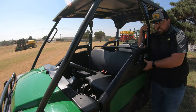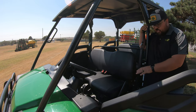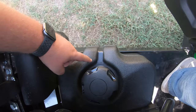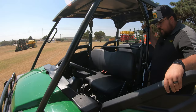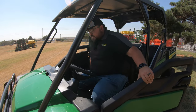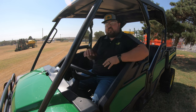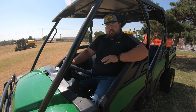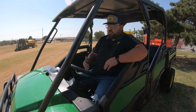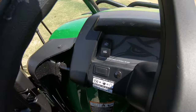Now let's get into the front seat and talk about our operator controls. First thing to point out before getting into the machine is that right here on the driver's side, you are going to have your fuel fill right below that driver's seat. This is going to be a 7.3 gallon tank. With this being the 825M and not an R series, this is going to be a more basic machine, so you are just going to have a solid steering column with no adjustability.